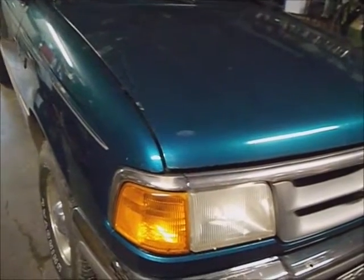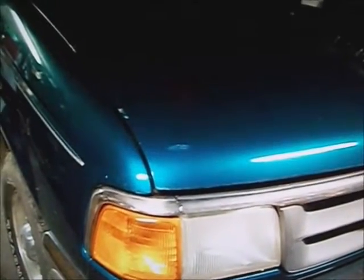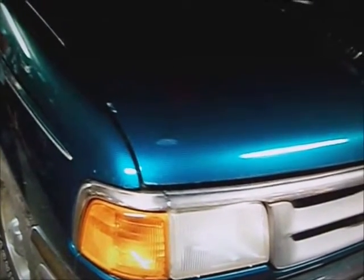This is a 95 Ford Ranger 2-wheel drive with a 2.3 4-cylinder in it. This is the second part to removing and replacing the rear end and checking out the used one.